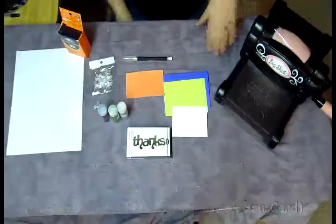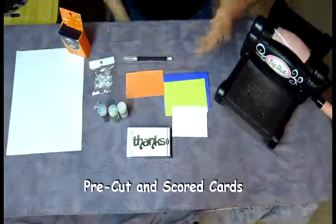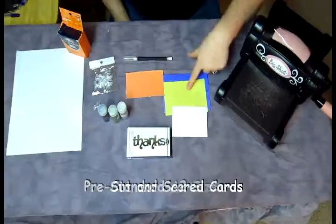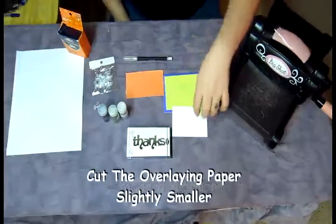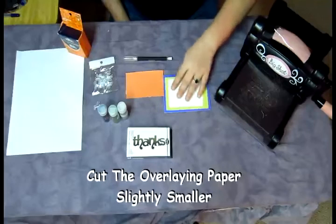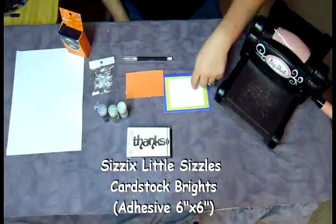What we're going to use today is one of the pre-cut and scored cards from a pack I bought at one of the major craft stores. This is the standard A2 size. I cut the green piece of paper a little bit smaller, and then of course a white piece — this is fantastic sticky-backed textured paper from Sizzix that I found on clearance.